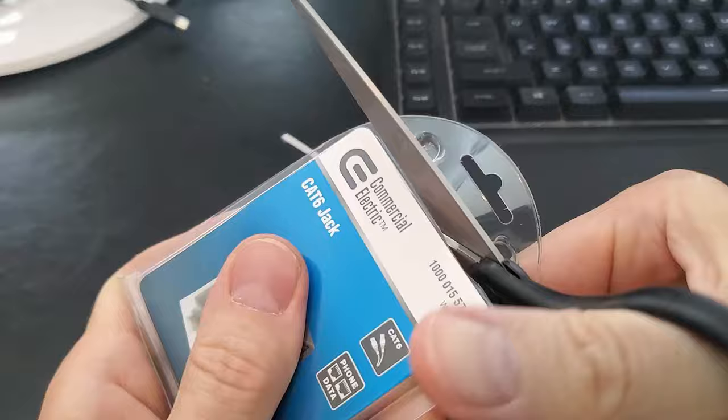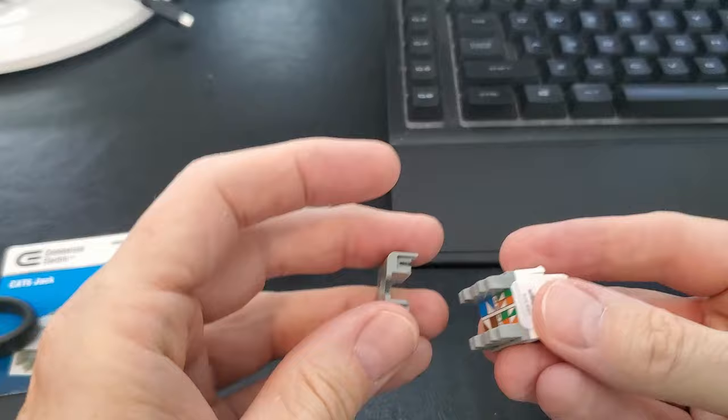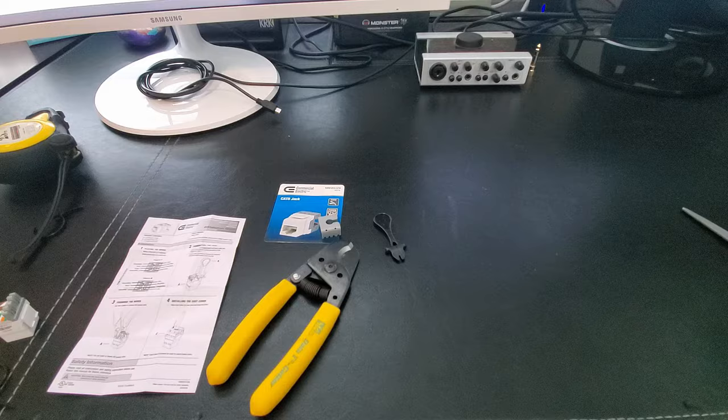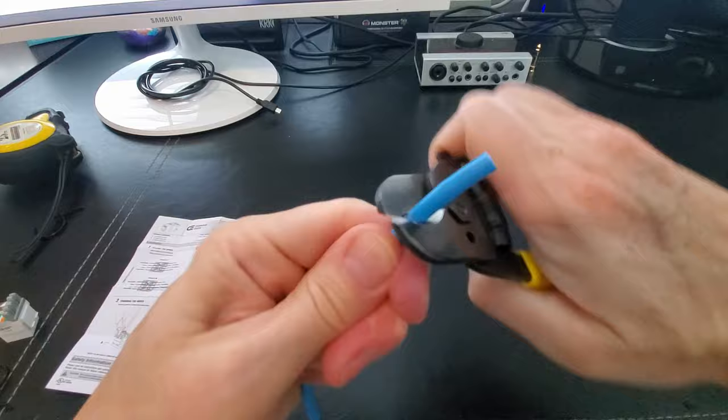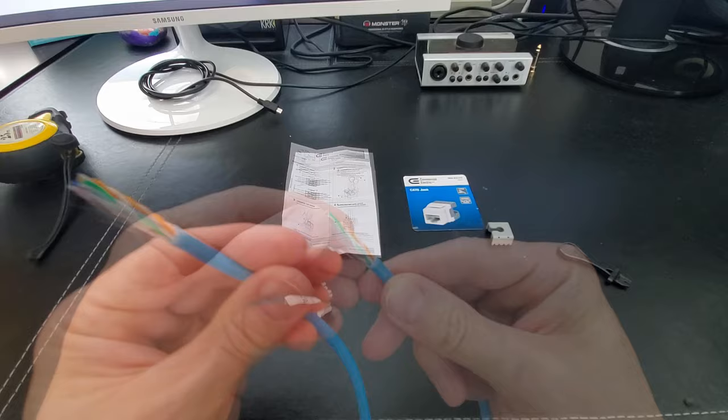Now it's time to connect the Cat6 jack to the Cat6 cable. This Cat6 jack costs around $5 — you get the wall jack, the punch down tool, and a wire cover. We'll also need some Cat6 cable; this roll is about 10 feet and I'm going to cut it in half. After cutting the wire, go ahead and strip back the outer wire cover. One end connects to the Cat6 wall jack and the other end connects to the switch. Cut off the white string and unravel all the wires.